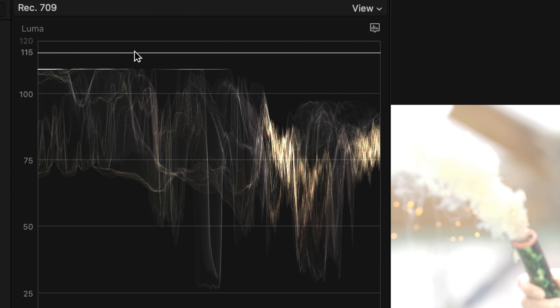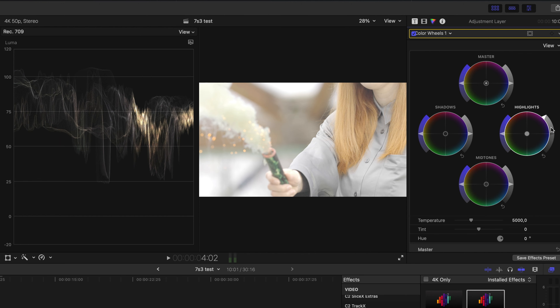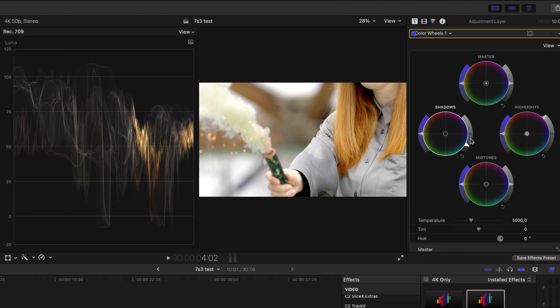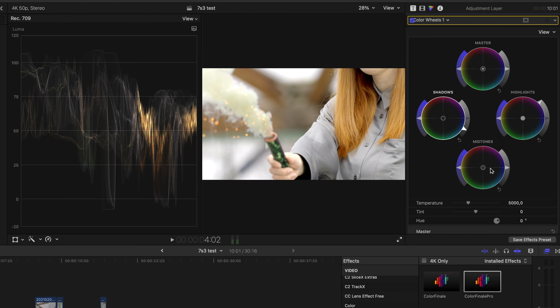The footage we are using here is shot in S-Log3, so it's a really flat picture. First we use the adjustment layer and lay it over the footage we are about to grade. Then we open up the color inspector of the adjustment layer by clicking on the little triangle here. I used to work with color wheels but you can choose whatever you like. By pressing Command 7 we open up the luma scope, which is pretty easy to understand — the bottom line at zero is black and the 100 line is white.